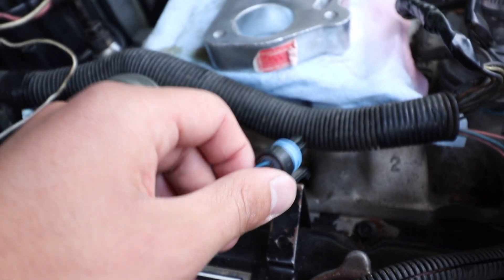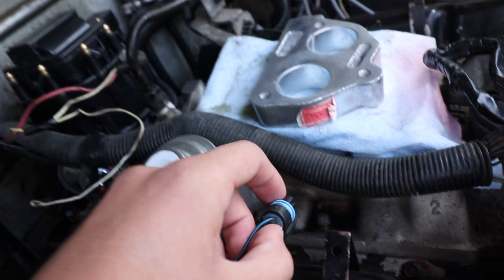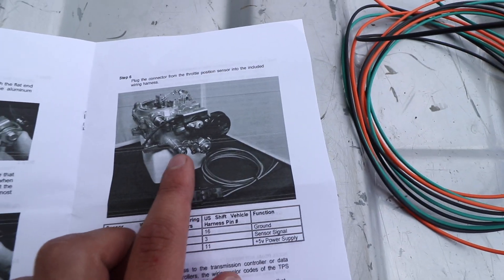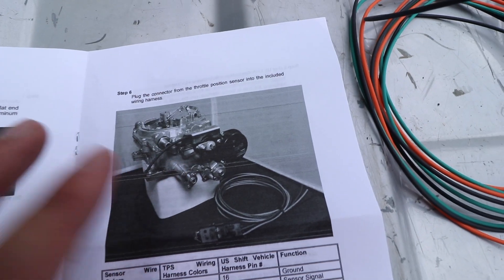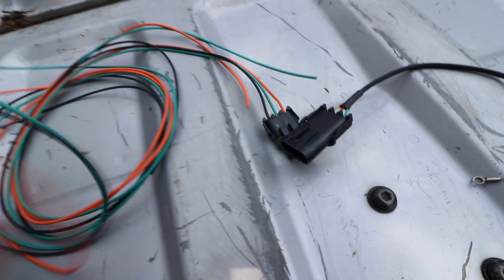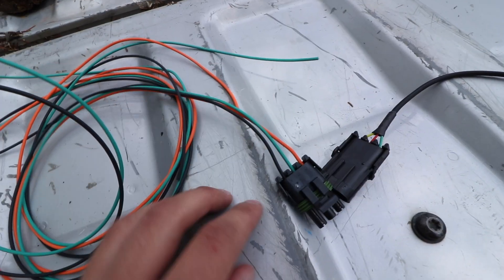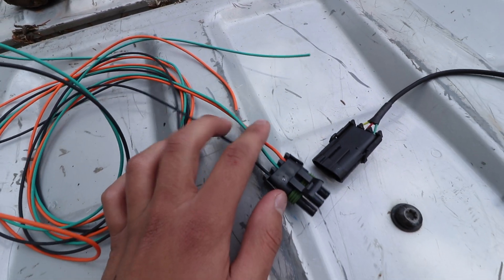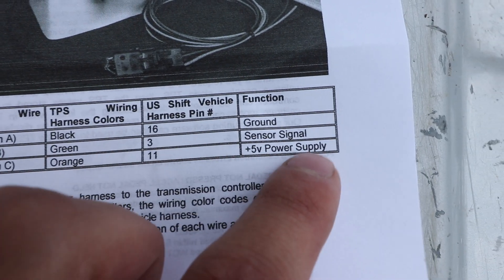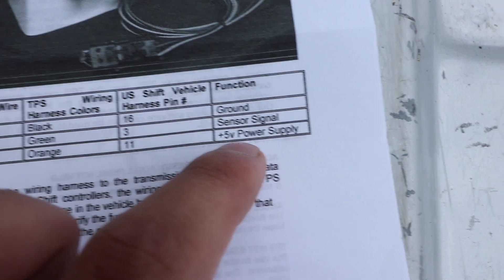We also need a throttle position sensor signal. With an Edelbrock carburetor you can't use the stock GM throttle position sensor. This is where the US Shift throttle position sensor kit comes in — it basically bolts onto your Edelbrock carburetor, hooks up on the throttle, and pulls down to give you a throttle position sensor signal. They give you a lot of extra wiring but I only need about a foot or so. You splice these three wires into their respective wires on the truck. The black wire is ground, green is the sensor signal, and orange is the five-volt power supply.